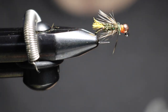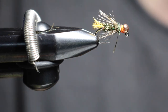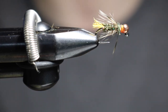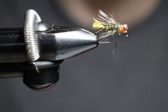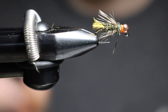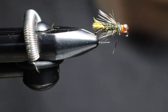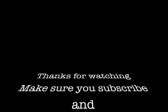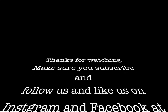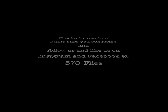Interested in any flies? Please contact me on Facebook and on Instagram at 570Flies. Remember to like the video, subscribe, and turn your post notifications on — that little bell by subscribe. Make sure you have that on so you get all the notifications when I upload a new video. See you on the next one, thanks for watching.